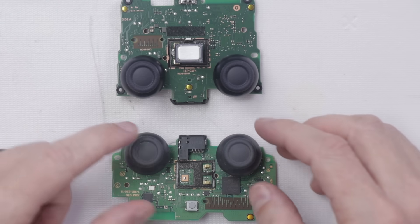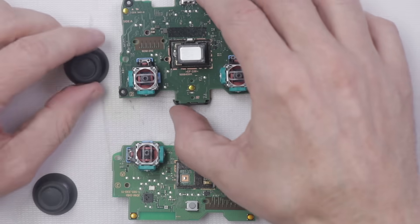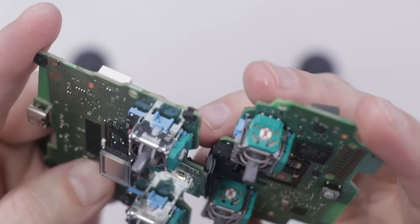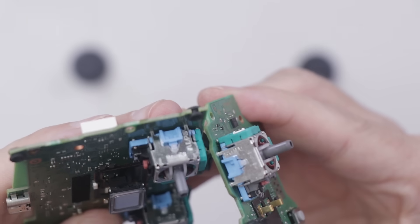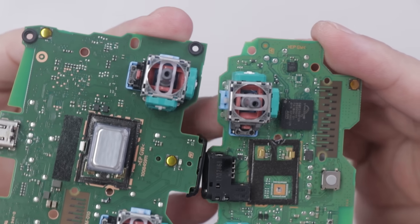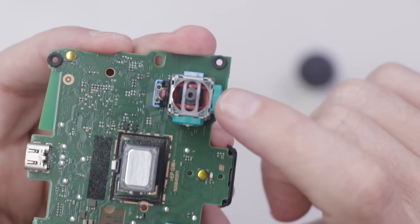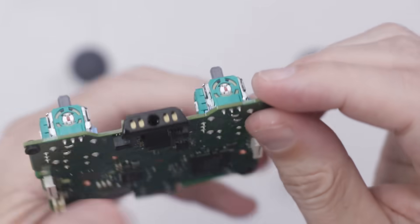Now let's take a look at the analog sticks and see what the differences are. As far as I can tell, the analog sticks on the DualSense and the DualShock 4 are exactly the same. They are an ALPS brand — both the DualShock 4 and the DualSense. I was really hoping to see some upgrades here, but unfortunately it looks like they use pretty much exactly the same analog sticks. So I do expect quite a few problems with stick drift on the DualSense, just like on the DualShock 4.